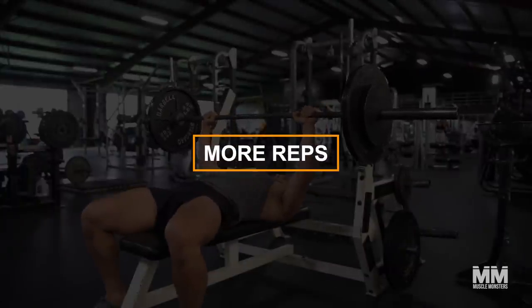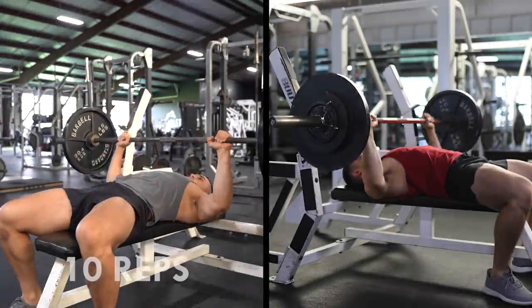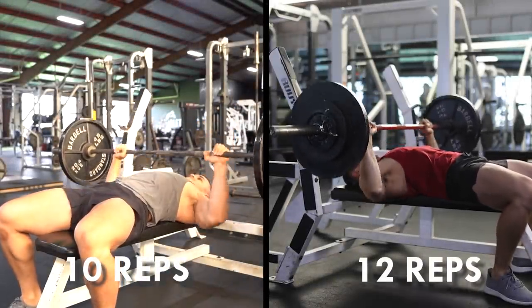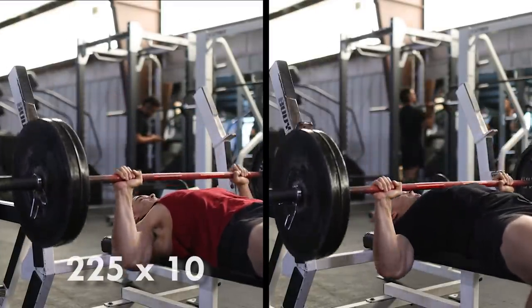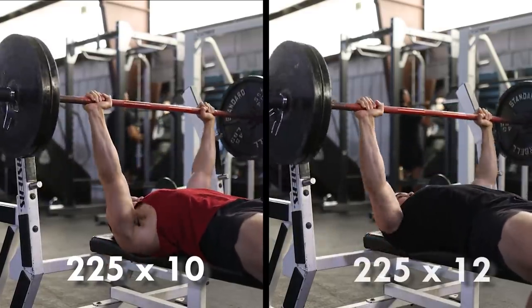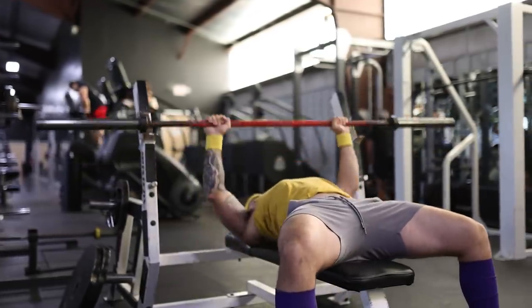Number one: more reps. Other than slapping another five-pound plate onto the bar, increasing the number of reps you perform is the simplest and most effective method of progression. If you pushed 225 pounds for 10 reps during your last bench press session, and this week you managed to push for 12 — congrats, you've gotten stronger. Adding reps, however, has its limitations.